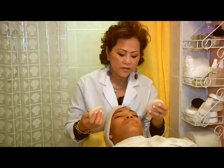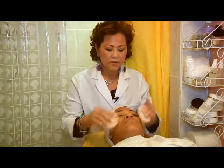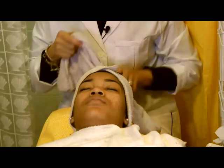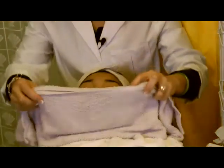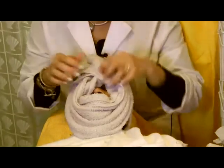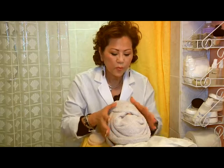After you take off the mask, you clean the face — make sure the face is very clean. And you use a warm towel to cover the face. This warm towel helps to keep your pores open.